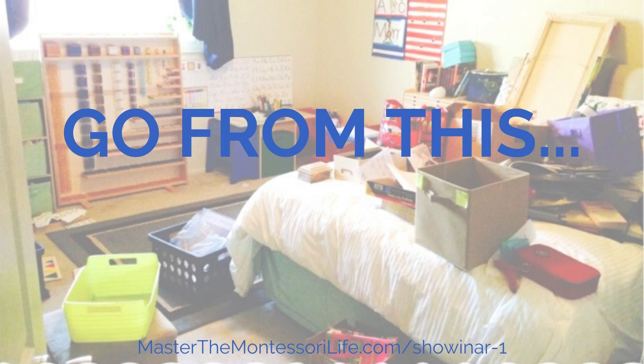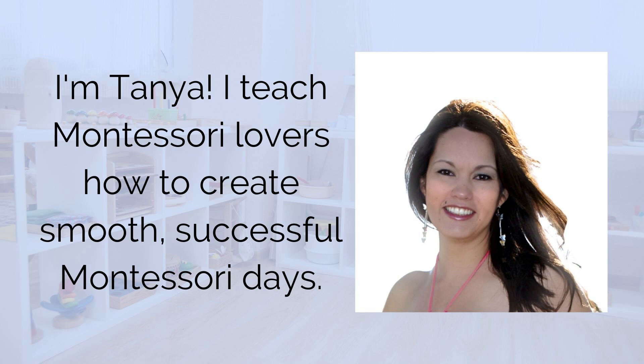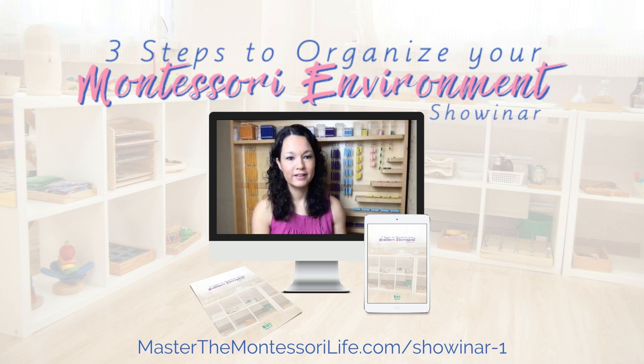You will be able to go from this to this. Hi, I'm Tanya, and I teach Montessori lovers how to create smooth, successful Montessori days.